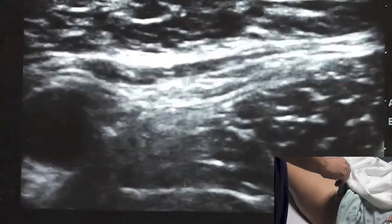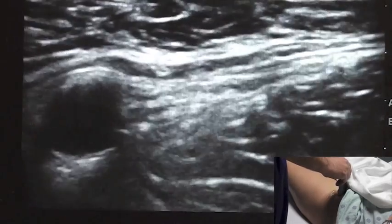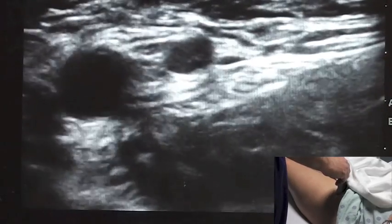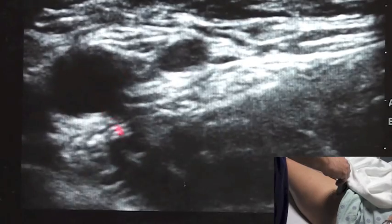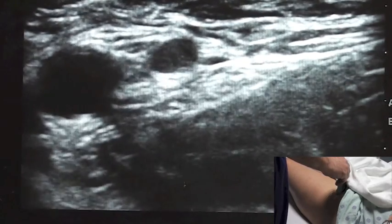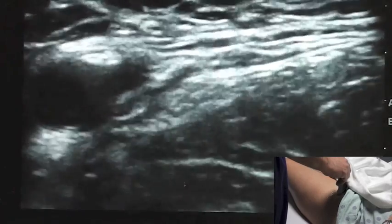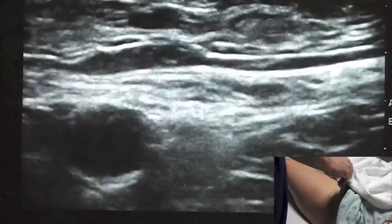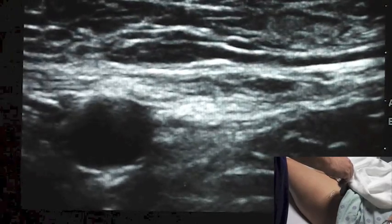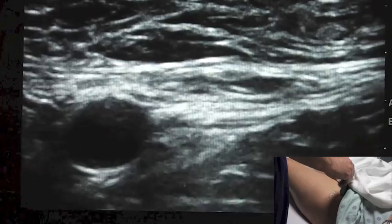Having confirmed that that's a vessel — if my probe is a little bit too caudad, you're going to see it's already given off and split from the femoral artery, and this may very well be the profunda. We don't want to block at this level. I'm going to raise and go cephalad so that I have one clear defined artery here. We know the femoral nerve is going to sit lateral to the femoral artery.